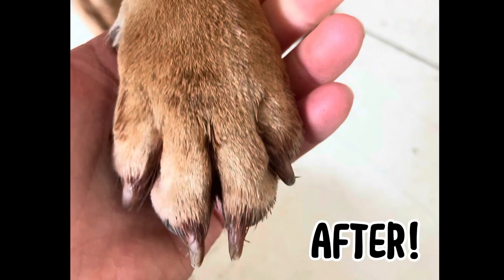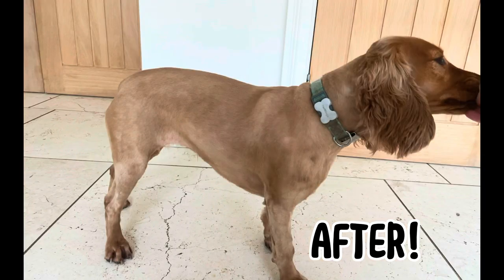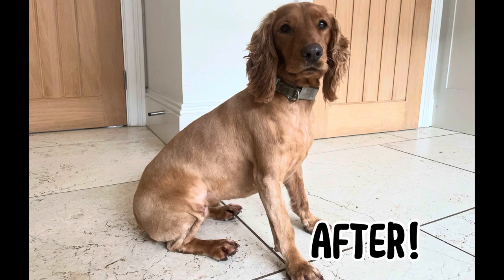Here are some pictures of what she looks like now that she's finished. Thank you so much for watching this video, I really hope you enjoyed it. If you did, I would really appreciate it if you could subscribe to my channel so you can see some more interesting videos coming out soon.